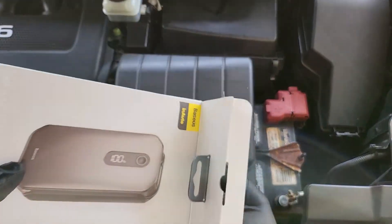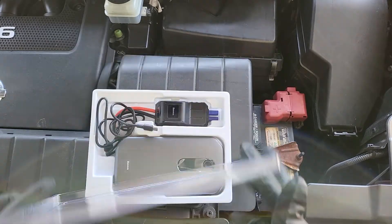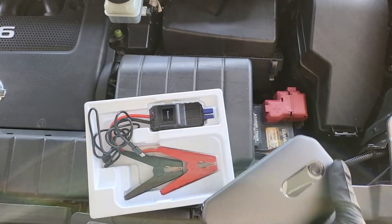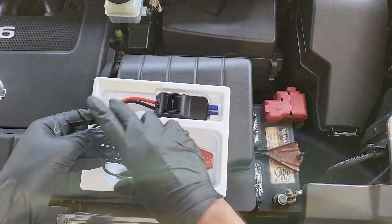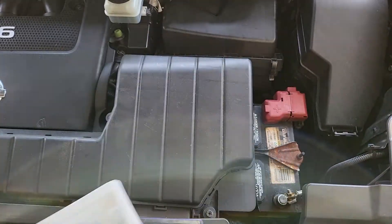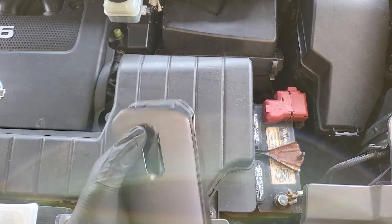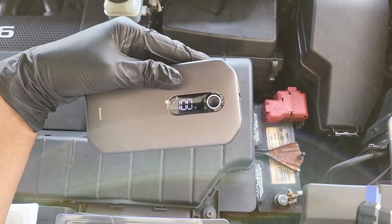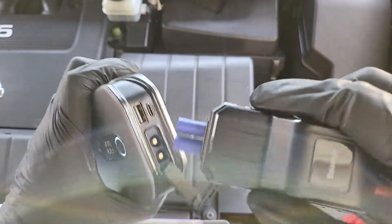So this is the little battery pack, and this is to charge it, and then you have a little jumper cable attachment here. Basically all you do is turn it on — it's at 100% — and you plug this thing in.